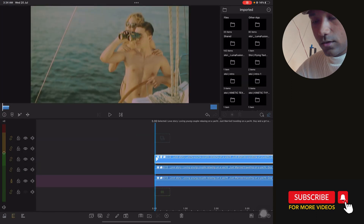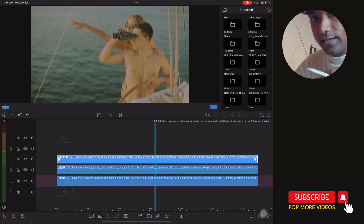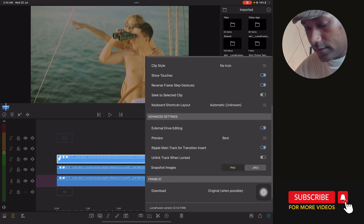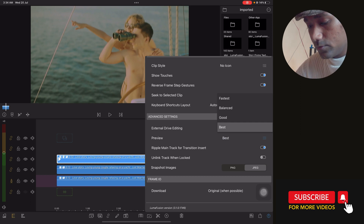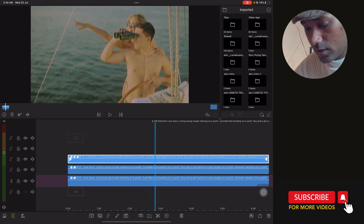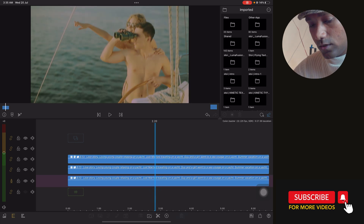I want to give a pro tip: if your iPad is getting laggy while color grading, go to Advanced Setting and set Preview to Fastest so it plays smoothly. While doing color grading keep it at Best, and avoid scrubbing the timeline unnecessarily — it creates pressure on the hardware and the app may crash.